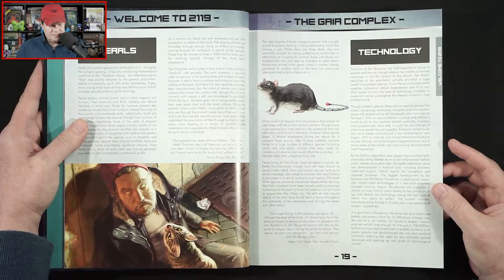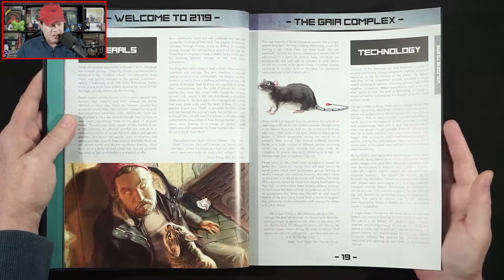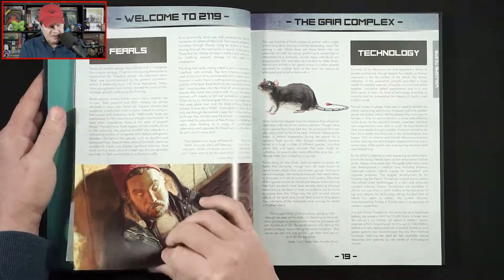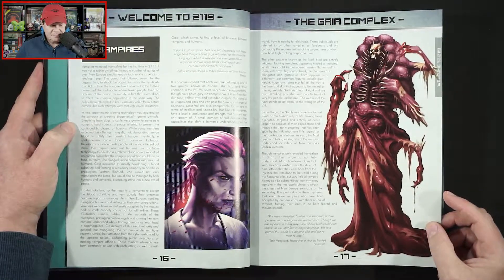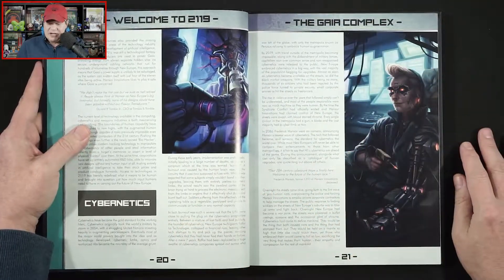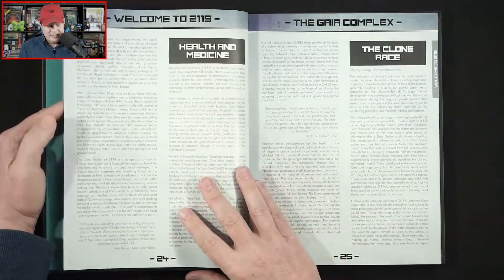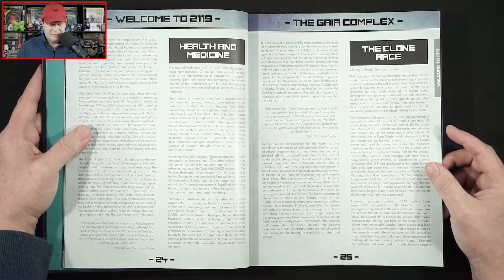Ferales are another species that surfaced in 2111 alongside the vampire uprising. There's the vampires — they revealed themselves for the first time in 2111. Got to admit, that's pretty unique: cyberpunk and vampires. Also talking about cybernetics, the clone race — cloning is illegal, for humans anyway.